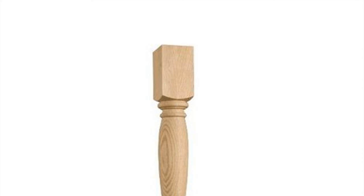Step 3: Outline the plate using a pencil and mark the holes for the screws. This will allow you to put the plate back in its correct spot when you are ready to attach it to the chair.